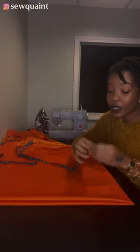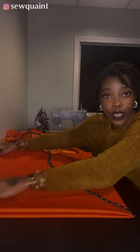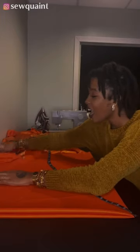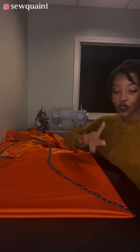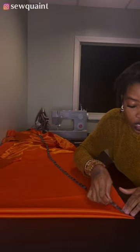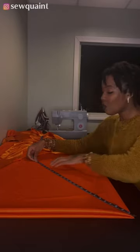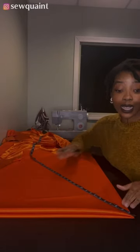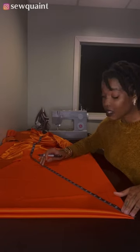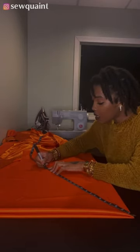From the corner point right here I'm going to put the tip of my tape measure. Because I want this to be a really big bonnet I'm going to measure out 20 inches. If you wear braids or have very long hair and need lots of space in your bonnet, I suggest making it pretty big. I'm going to measure 21 inches from this corner point, simply because I want to add at least one inch for seam allowance since my elastic is one inch wide.